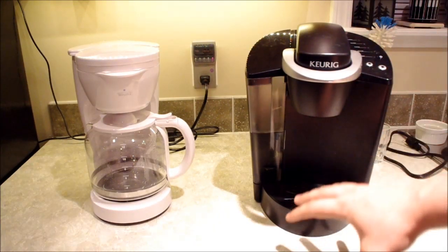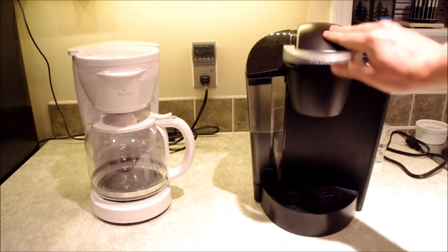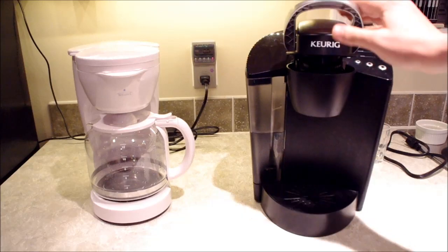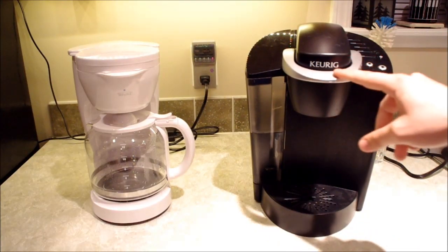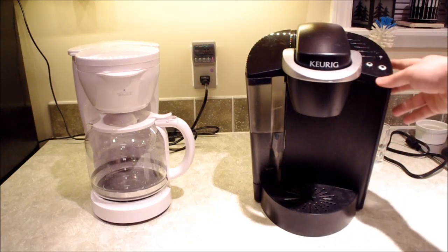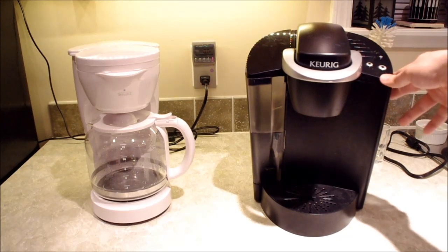Keurig coffee makers have a wide stance, they seem impressive looking, and in general they look nice on your countertop. The classic handle that opens the compartment for the K-cup has become a cultural thing, as well as the Keurig name itself. They're impressive looking units and they seem to fit well on your countertop.